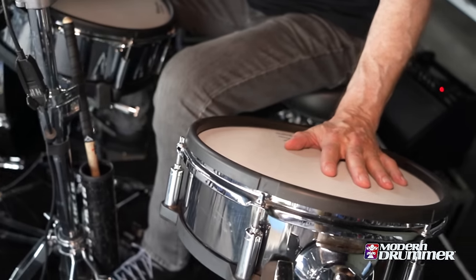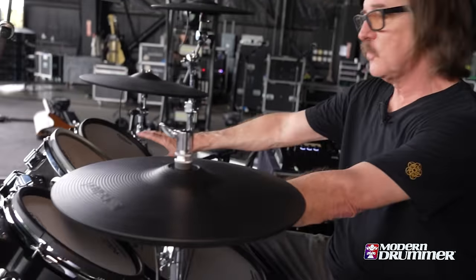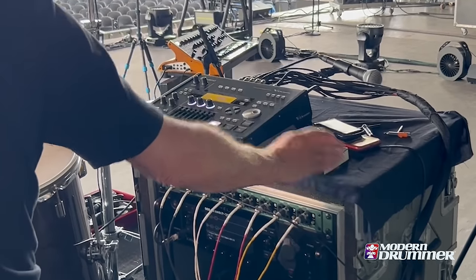We use a lot of alternate snares in Garbage during intros, verses, and breakdowns. Pads two and three, depending on the song, have weird samples, distorted sounds, sound effects, sometimes drum loops, or actual drum fills set to the tempo of the song. Most of the songs we play are to a click or drum loops, so I can tune the fills and sequences to a particular tempo. When I trigger them, they play in sync with the backing tracks and whatever I'm playing.